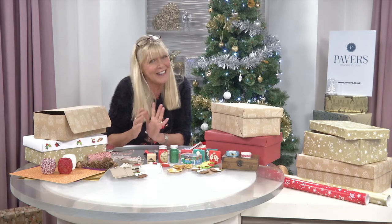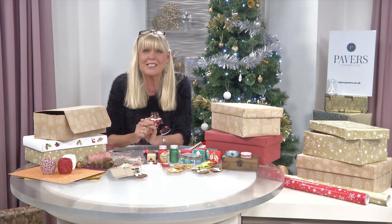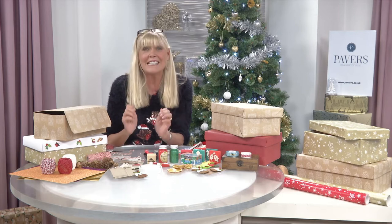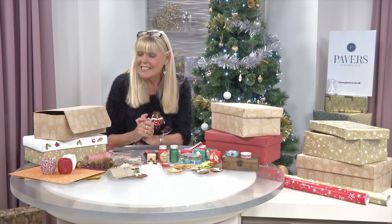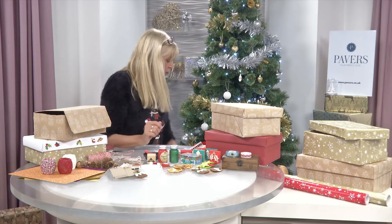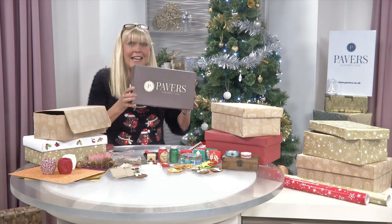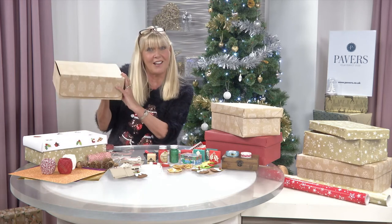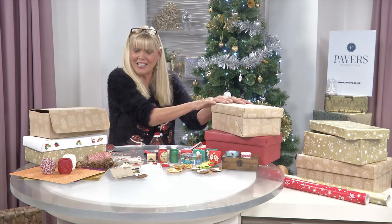In that vein, in that spirit, we thought we'd bring you some Christmas crafty videos — Julie's Christmas Crafts — to keep up the good work. So first off, why not upcycle a Pavers shoe box into a stylish gift box? Or like this one, which we're actually going to focus on.